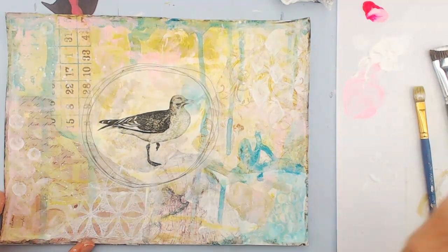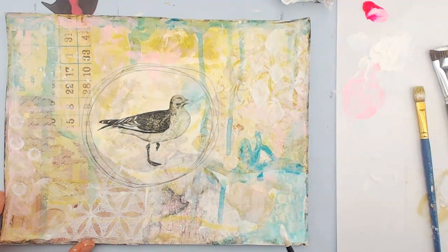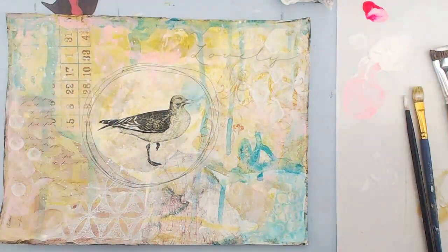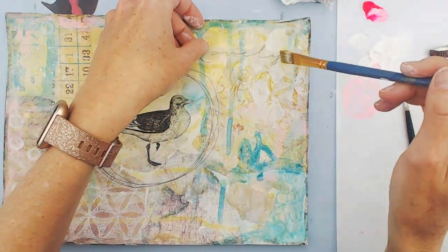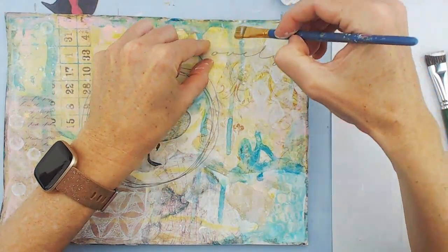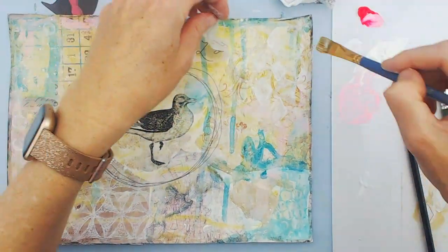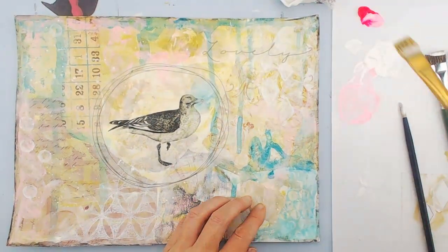Here I'm doing some splatters with just a little gesso and water — just gives a little bit of interest around the bird. The whole time I was doing this, for some reason the word 'lovely' kept popping up for me. A lot of times when I'm painting I just follow my intuition whether it makes sense or not. So I just wrote that on a piece of deli paper and then combined it in with the rest of the piece.